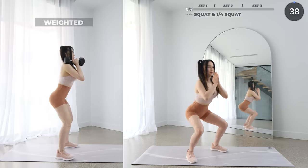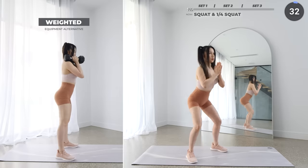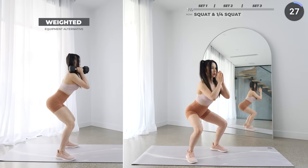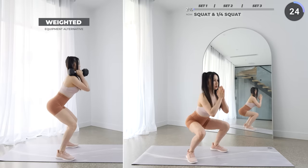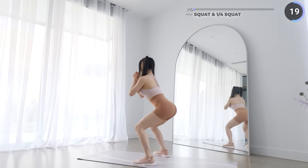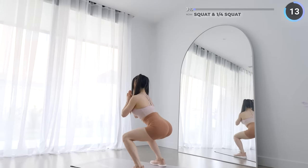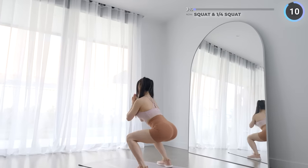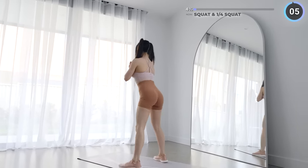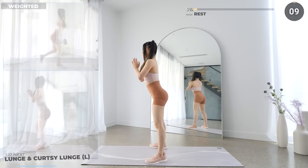Stand with your feet about shoulder-width apart, then squat down while engaging your glutes and your core. Now get back up slightly, then back down into a squat and repeat. For those of you who are using weights, use weights that are challenging enough for you — it should be quite challenging for the last few reps. 10 seconds rest now.